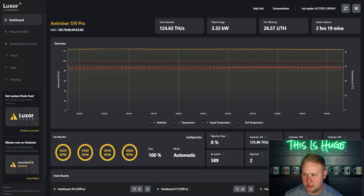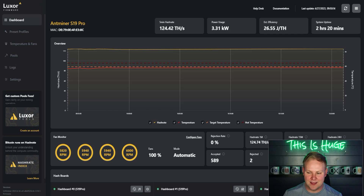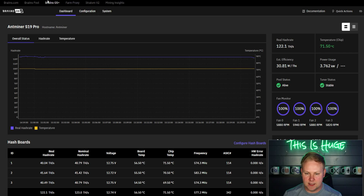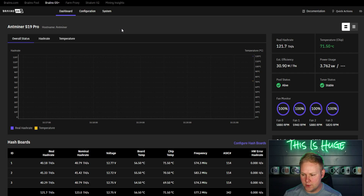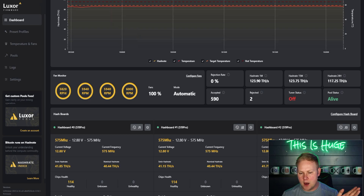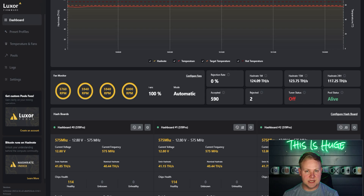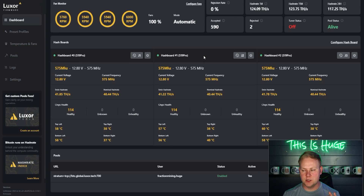Comparing the dashboards: Brains is shown here in dark mode, and Luxor's dashboard is also visible. Both provide fan speed data with the ability to customize fan speeds or turn them off entirely for immersion mode. Luxor's dashboard gives you more visible details including voltage, nominal hash rate, five-minute hash rate, chip health status, and section-by-section hashboard temperatures.